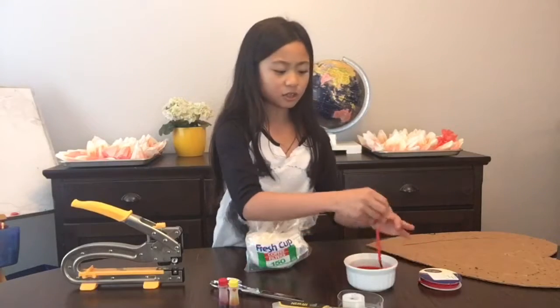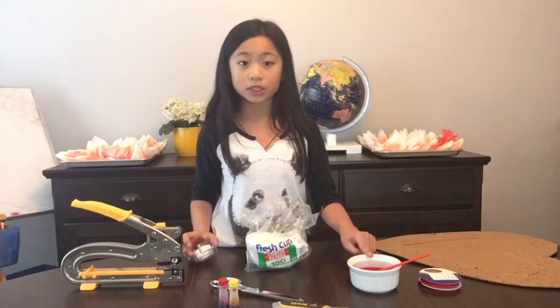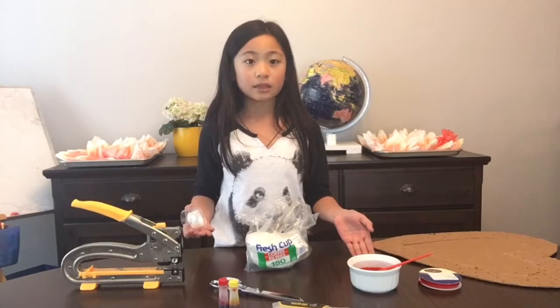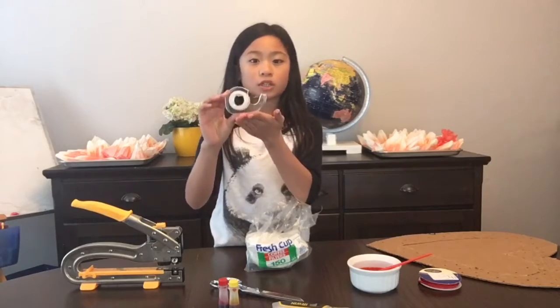You'll also need food coloring — you don't need a paintbrush, I just used it to mix the food coloring. I also added some water, and you don't need precise measurements, just make as much as you need. You're also going to need some strong tape; I'm just using regular scotch tape.